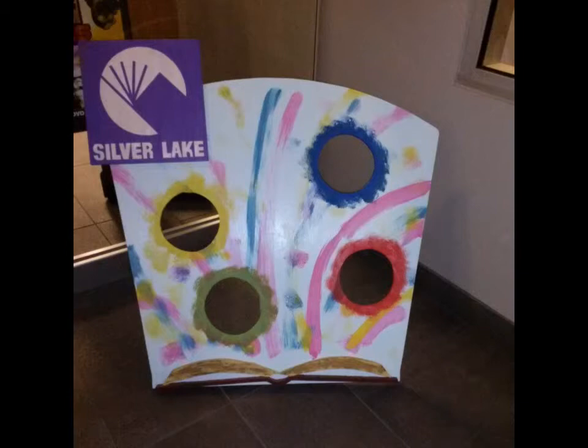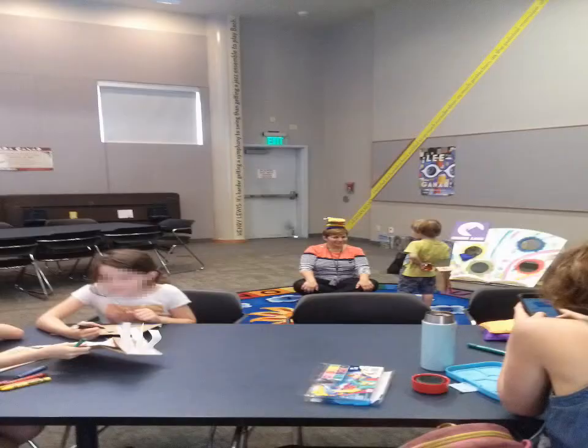Hi guys, if you watch my channel you know that I do a lot of work for my local library. A little while ago they were planning an event and they asked me to build a beanbag toss game for the little kids. The project uses basic carpentry and a little bit of paint, but kids seem to enjoy it a lot, and all the techniques are applicable to any kind of painted sign or things like that.